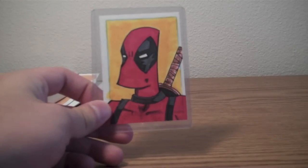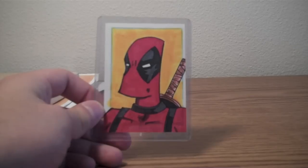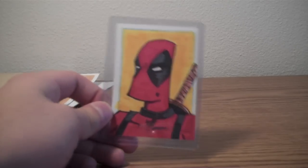But anyway, some of the art I picked up — like I have this sketch card here. This one was just by a random artist. I just kind of liked the cartoony look, so I picked it up.